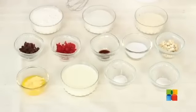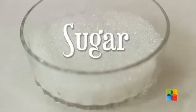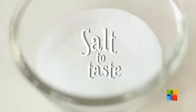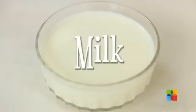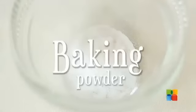Here are the ingredients, let's take a look. 1 cup all-purpose flour, 3/4 cup sugar, 1/2 cup roasted semolina, raisins and dried cherries chopped, 1 tsp vanilla essence, salt — a pinch, cashew nuts chopped, 1/3 cup butter, 1 cup milk and you would need a little extra, 1 tsp baking soda, 1 tsp baking powder.